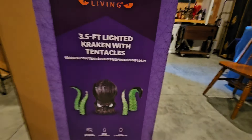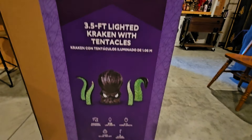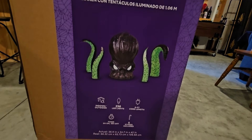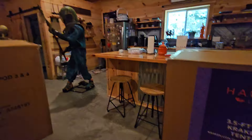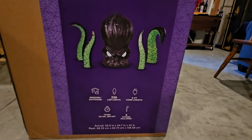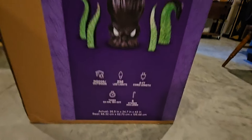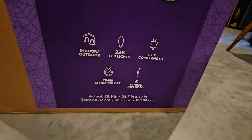Let's get into it. As you can see, it's the 3.5 foot lighted Kraken with tentacles, it's indoor-outdoor rated, 236 lights, 6 foot cord — which is a plus considering some have like a 6 inch cord, very short. It has a timer and your stakes and everything, and there's your dimensions for people wanting to know if it'll fit in their car.